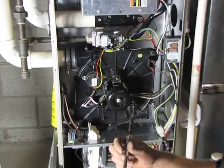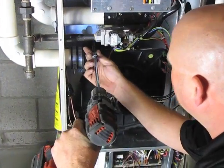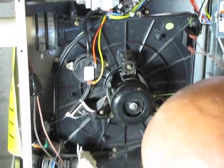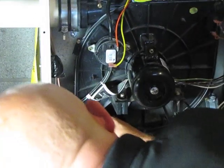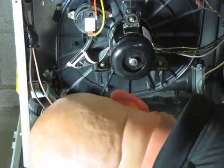First we're going to start off with a quarter inch nut driver and we're going to remove the four screws — two located at the top, two located at the bottom.